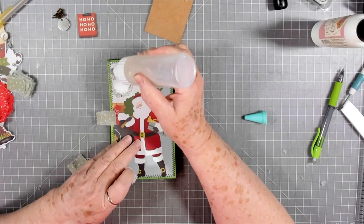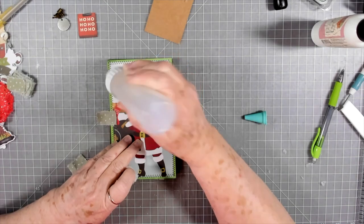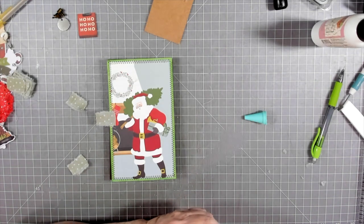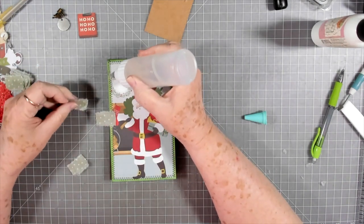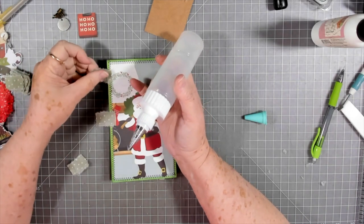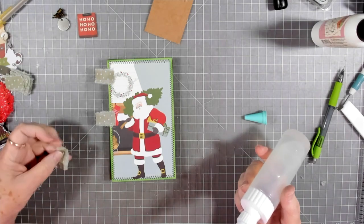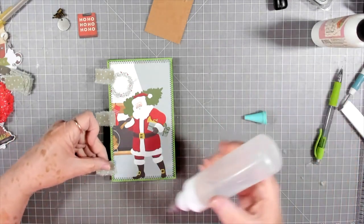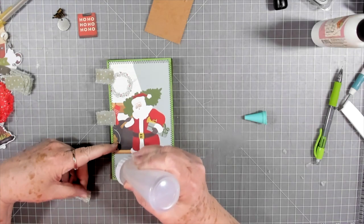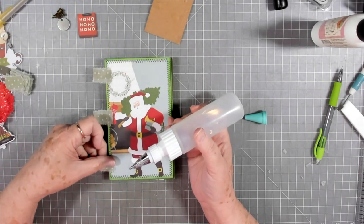Then go up to the top or bottom, whichever you want to do next. Come down a little ways from the top — don't put it right on the edge. I usually come down about half an inch. My glue is gumming because I've got acetone in it and haven't used it in a while. There we go — about half an inch. Then look at this one and get it pretty close. Come down to the bottom and do basically the same thing — come up about half an inch, make a little strip of glue, and put your little tab on there.